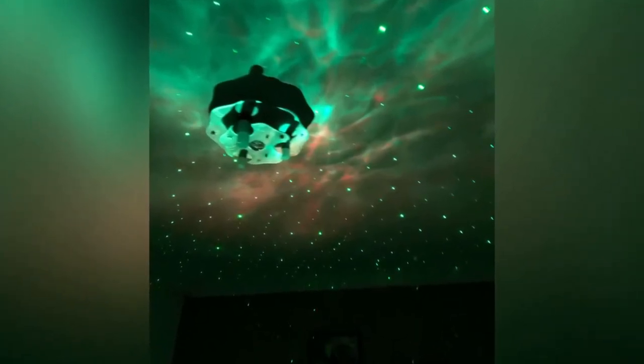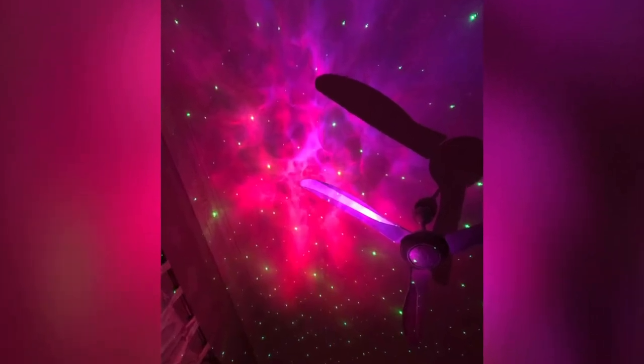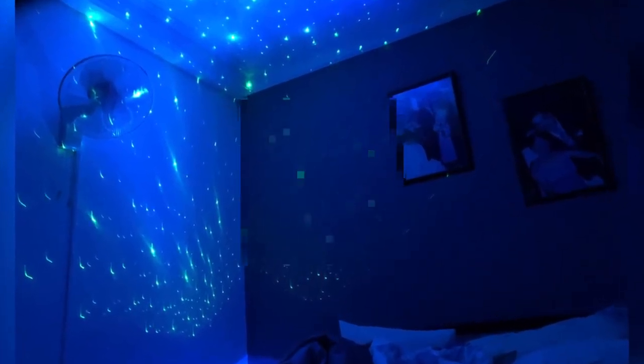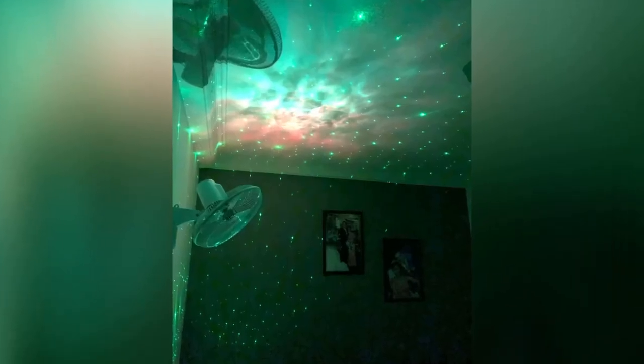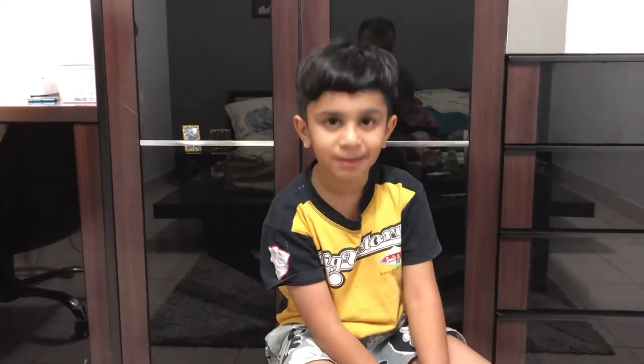I would suggest you to get one and start playing with it. It's really really amazing. You can hear all the songs and please subscribe to my channel. Thank you for watching my channel. Don't forget to press the bell icon. Bye.